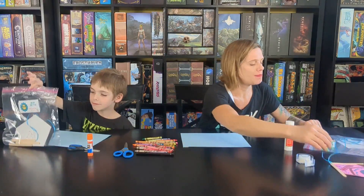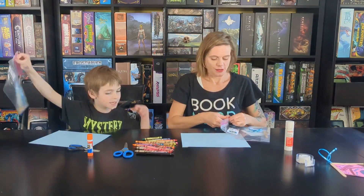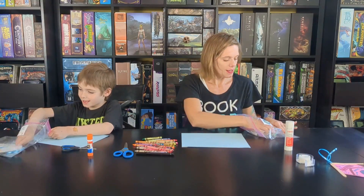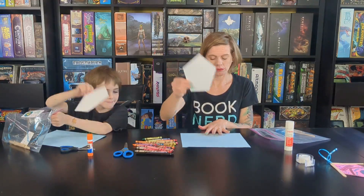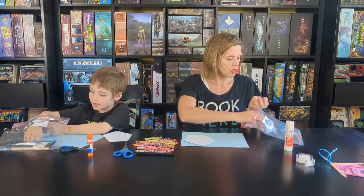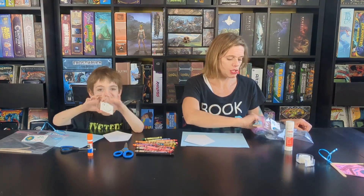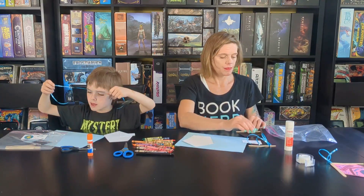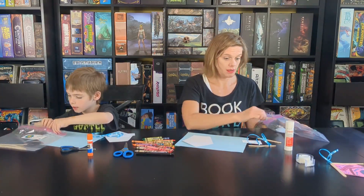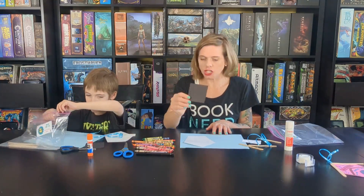So when you pick up your bag from the Bath Township Public Library, let's open it up. You are going to have a poster board birdhouse, three popsicle sticks, your little bird, a ribbon, and a black piece of construction paper.